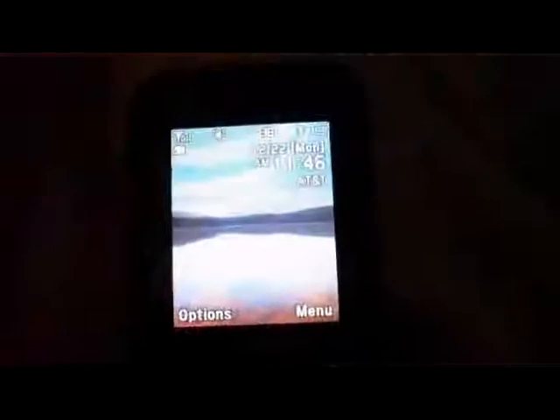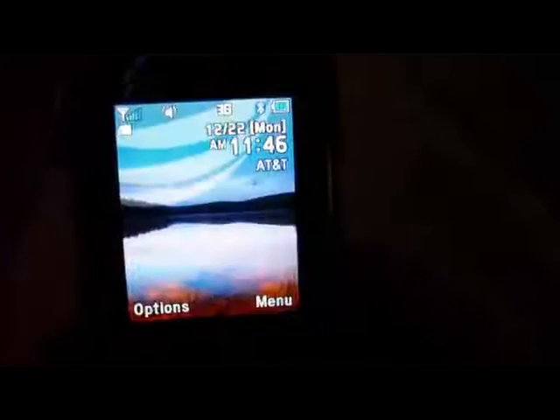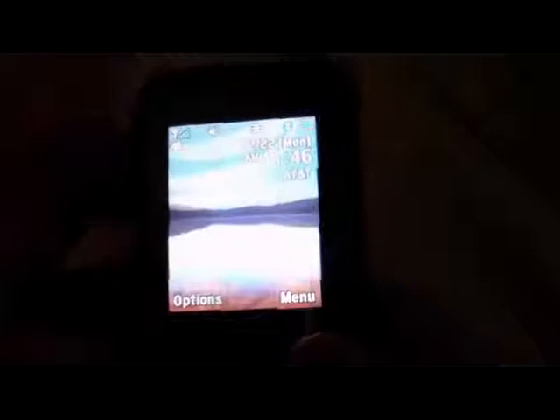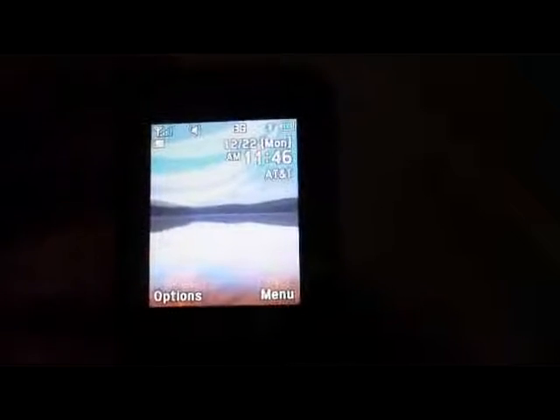You can use MP3s for the ringtones, but I found that you have to cut them down — they can only be a certain size. I don't recall the exact size right now. It does have the phone, camera, and video camera. The pictures are so-so, you'll see them shortly. The keypad is lighted, as you can see. It's also very easy to use. I like the lock on this one — you just hold the button in and the keypad locks. It's star to unlock it.